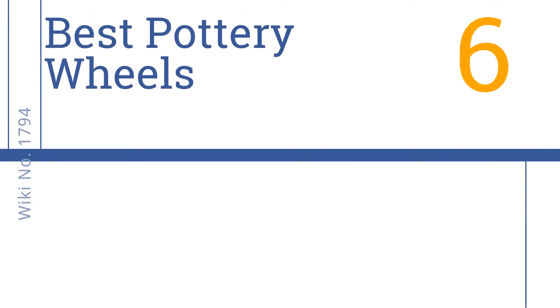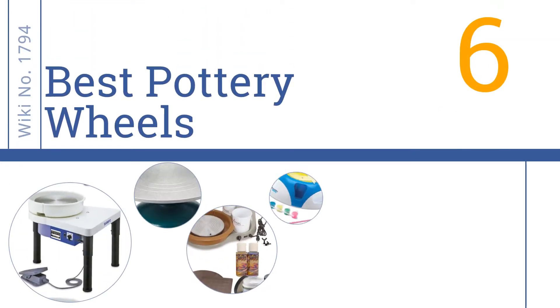Easy Vid presents the six best pottery wheels. Let's get started with the list.